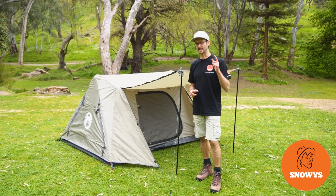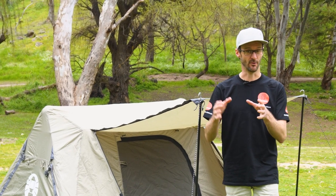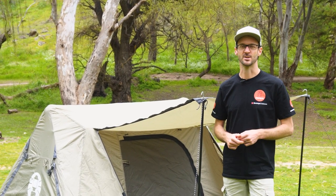This is something pretty unique. It's the Coleman Instant Swagger two-person tent or swag. In reality, it sits right in between. I'm gonna tell you all about it. Let's check it out.